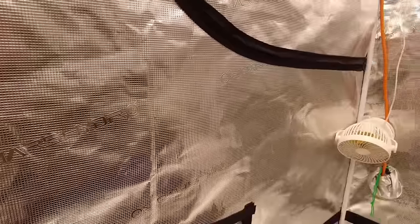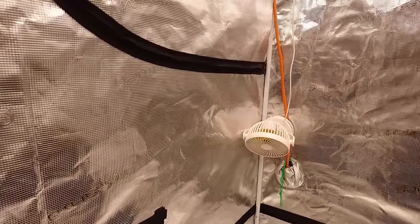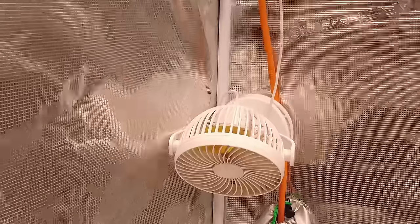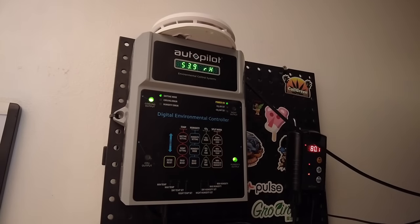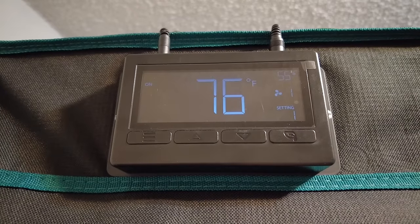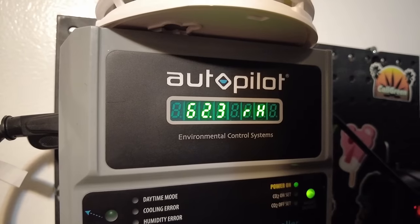I've also got 3 circulation fans inside the tent. These are going to move around stagnated air, cool down leaf surfaces, and create movement in the plant to strengthen those stems. I've also got an AC unit hooked up to a controller — this will come on if my room gets over 83 degrees. Ideal temperature at this stage for me is 75 to 80, and humidity 60 to 70.